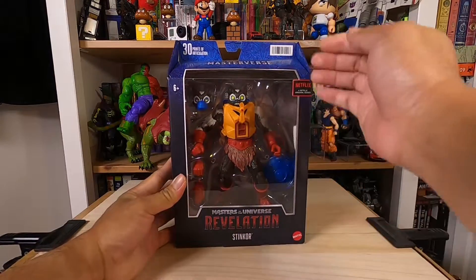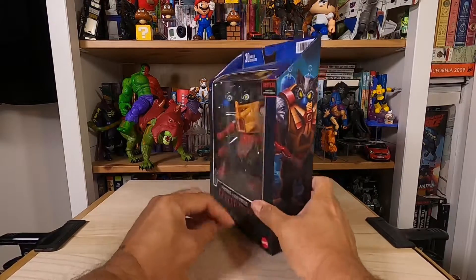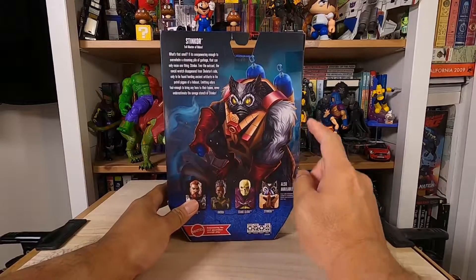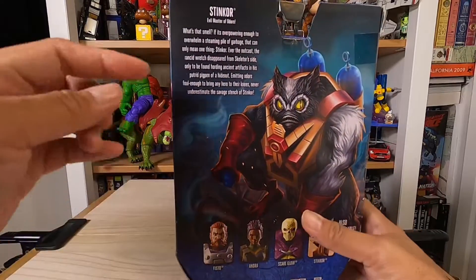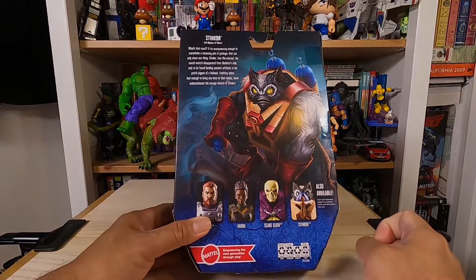So we have here the front, the side with the character's artwork, on the right side we have the character's name, and the back features another artwork, a little bit of info, and other figures that come with the series.